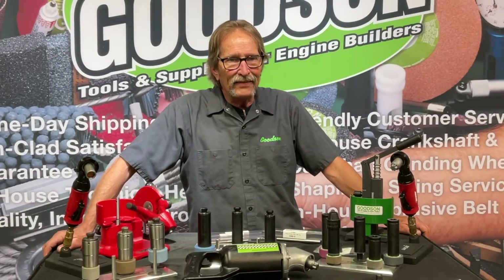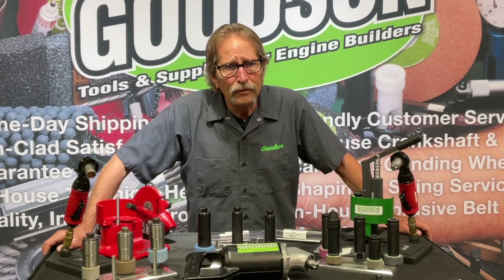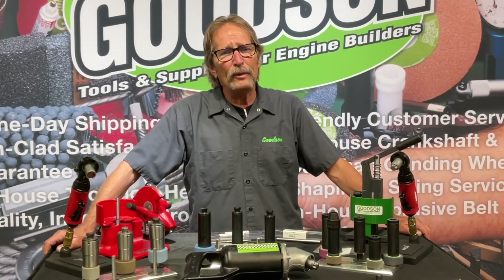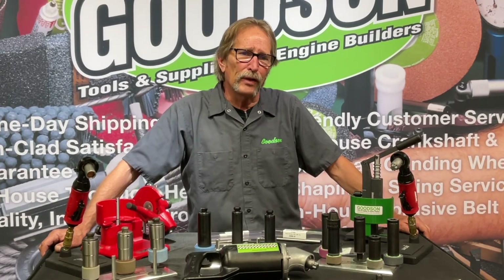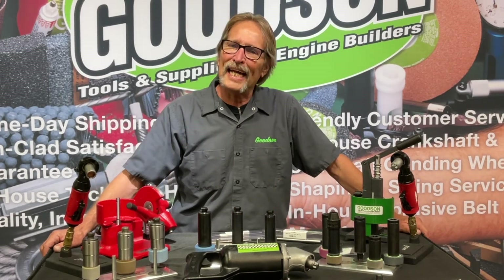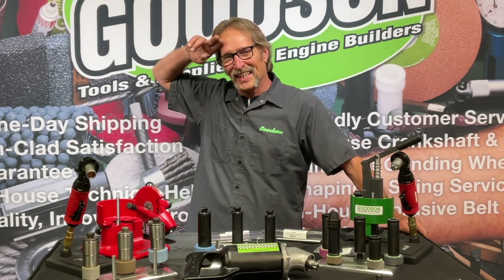Engine building is technically advanced and there's a lot going on in engine shops. We're very proud to be a part of your business each and every day, and we want to earn it the old-fashioned way — with good quality, a variety of products, all priced reasonably and immediately available on our shelves. If you have questions, give us a call at 1-800-533-8010 or visit us on the web at goodson.com. Thanks for watching — we'll see you next time.